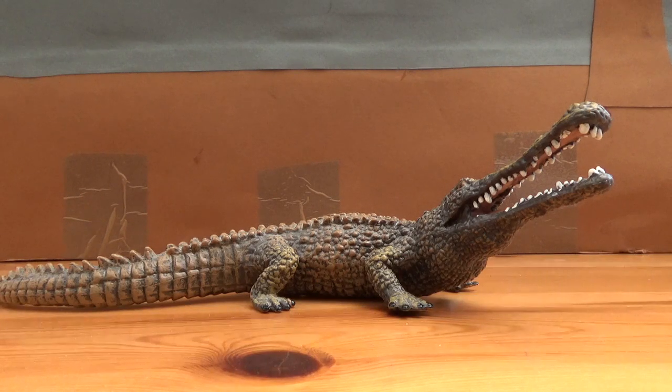And today, requested by Vaughan Dye, we will be looking at the Collector 2009 Sarcosuchus Imperator.